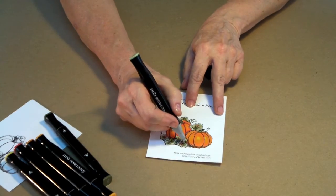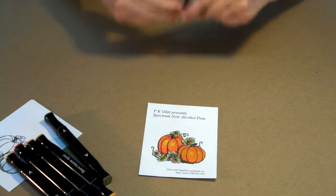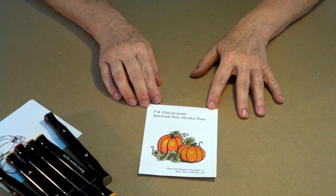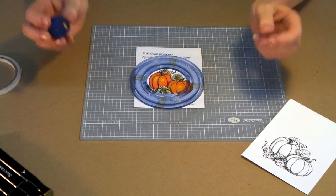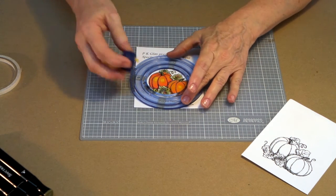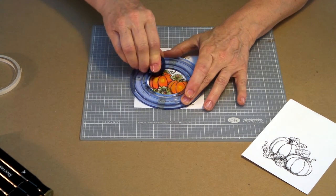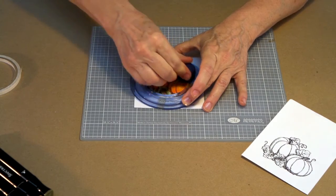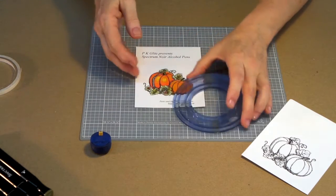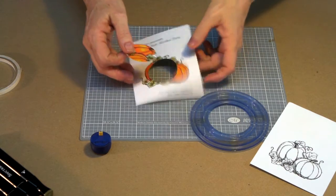There's our great little pumpkin duo — the colored ones are all ready to cut a circle out now for our spotlight card. I've got my circle cutter — I happen to be using the Memories cutter, which works real well. I've chosen to cut a two-inch circle, so I'm going to cut all the way around, just picking out a portion of my card that I thought was especially pretty.